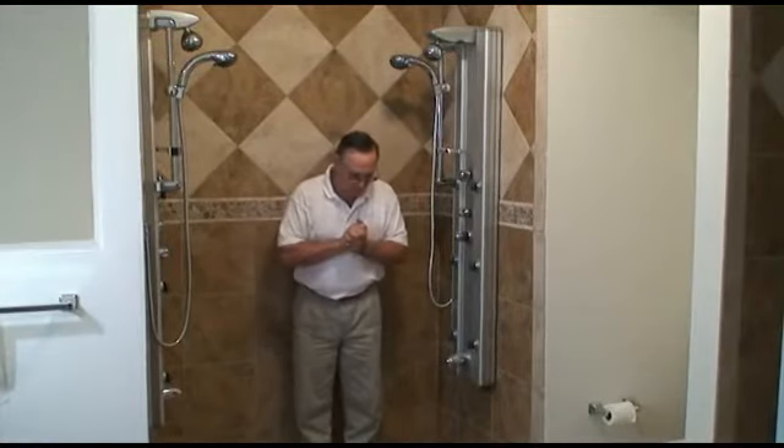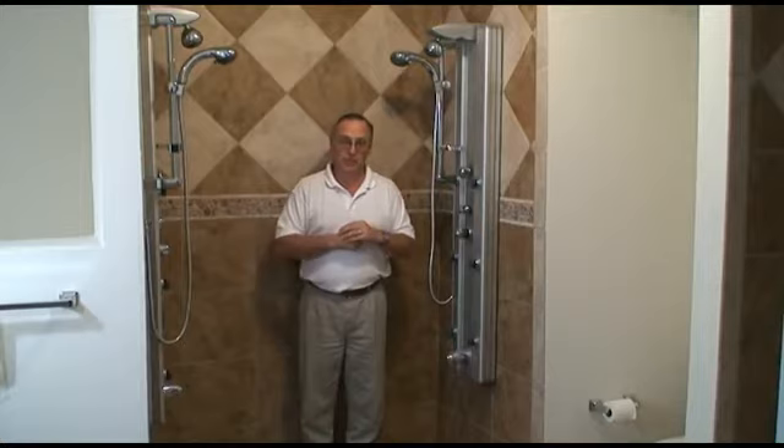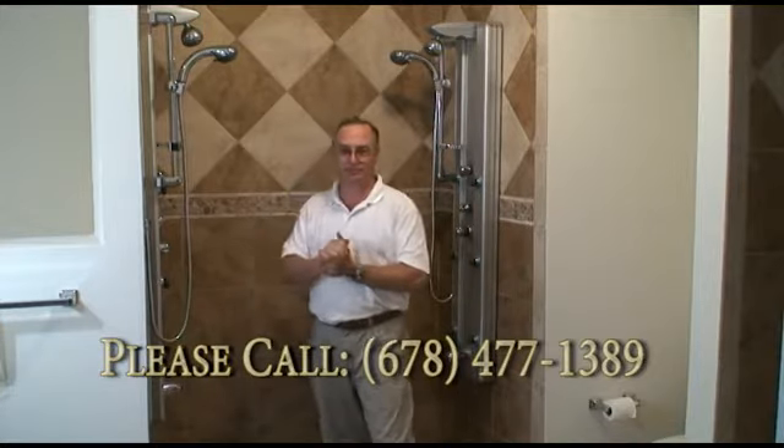So when you're considering a frameless shower door, I'll be happy to come out, consult with your situation, and go over the particular issues you may have and discuss all the options. My name is Brad Lehman, I'm with Specialized Home Services, and frameless shower doors is my specialty. You can reach me at 678-477-1389. Thank you.